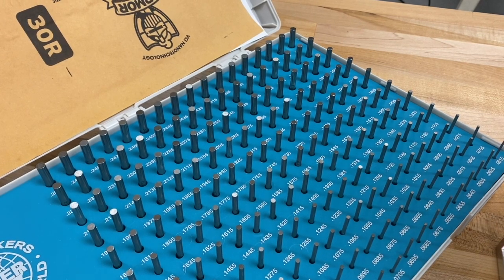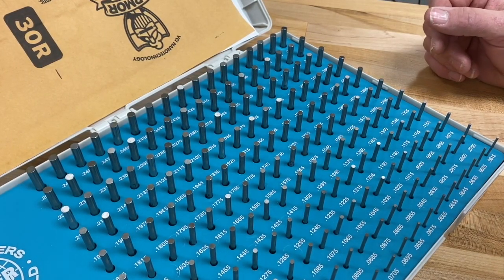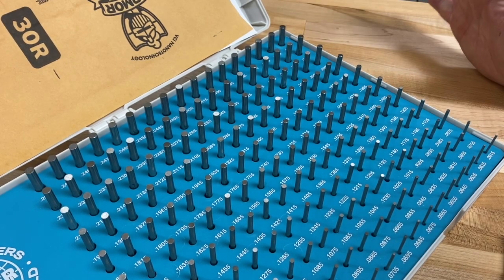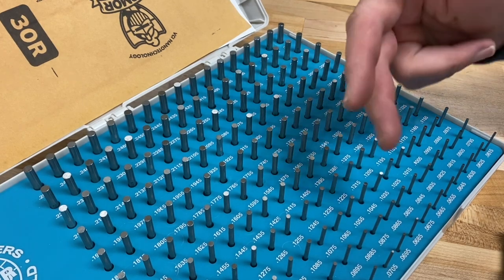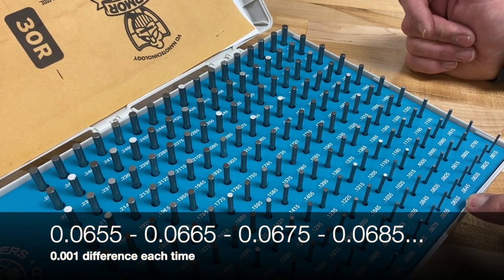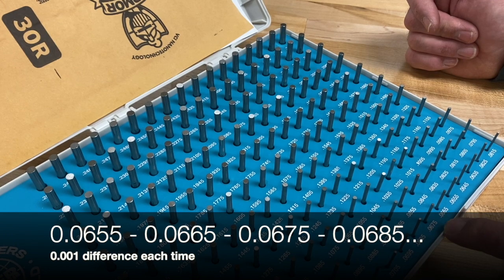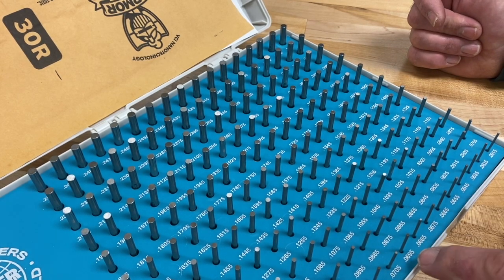We're going to see how to measure some holes with pin gauges. We have two sets — a small set and a larger set. Each set has a ton of different little pins. Please do not pick this up; leave it on the desk — we don't want these falling out, they're very expensive sets. Each pin is one one-thousandth of an inch bigger than the next. For example, 0.0655, 0.0665, 0.0675, and so on — they go in 0.001-inch increments.